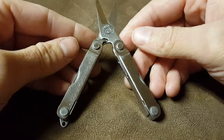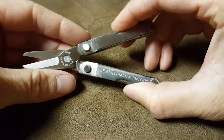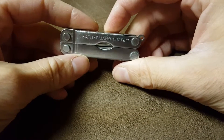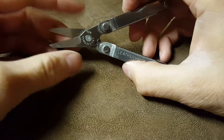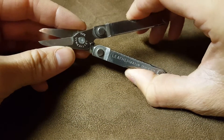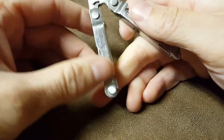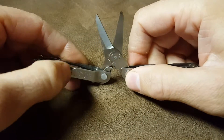I would definitely recommend this. The next closest competition is the Leatherman PS4, which is the same size. It's a bit more updated — you can access tools from the outside and it has pliers as the main tool, but it does have scissors inside as well. It all depends on what you're looking for. If you want a really good pair of scissors or snips, I'd recommend the Micra. It's also cheaper than the PS4.